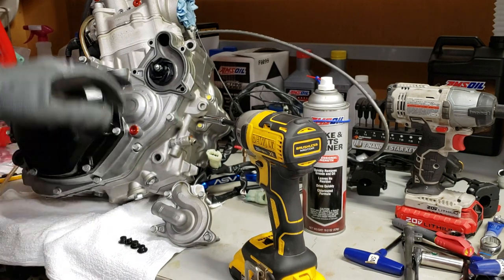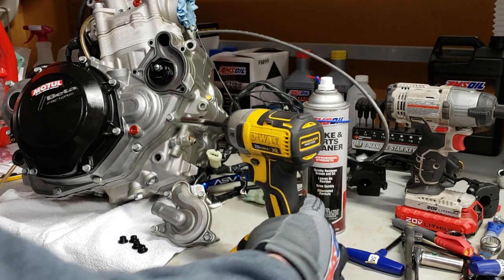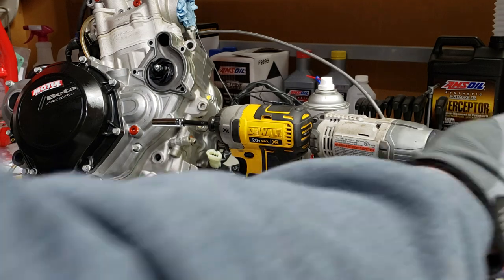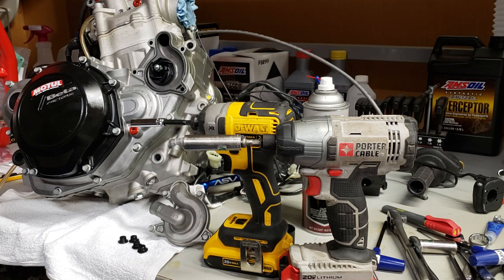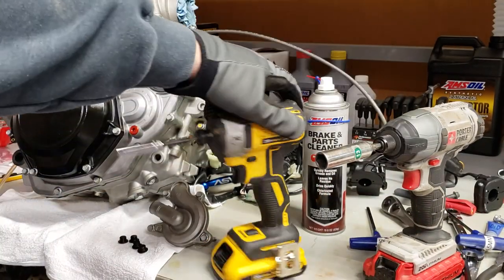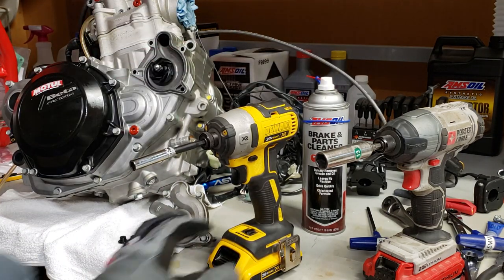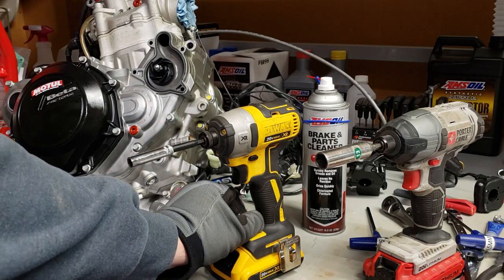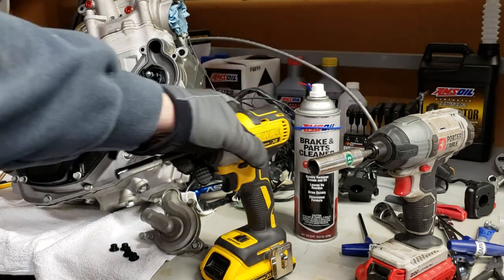I've got both quarter-inch impact guns here. This Porter Cable is a great light-duty gun for around the house, but I don't use it on my dirt bike because it doesn't have a controlled torque setting. My DeWalt has settings one, two, and three — I never go above two on my engine and usually keep it on one. If you put it on three and tighten these engine cases, you will break them, strip them. Bad things will happen.